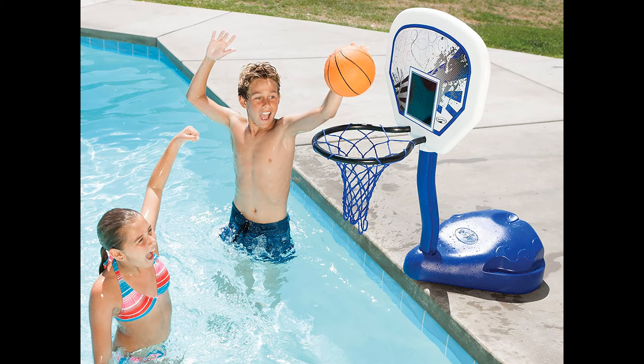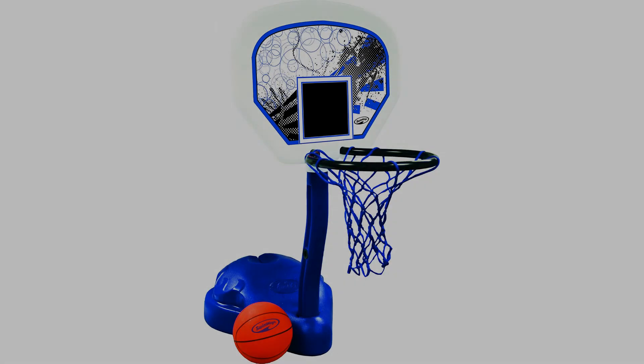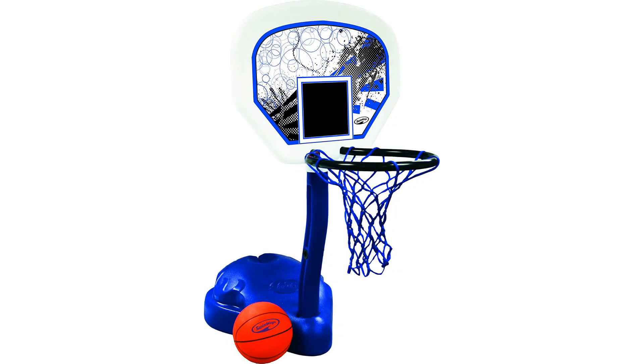The hoop is also very light, so the portability is top-notch, and it has insanely easy assembly so there will be no frustration in setting it up. Just open it up, put it in the pool, and have some summer fun.